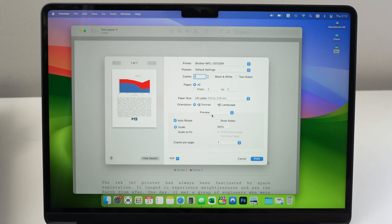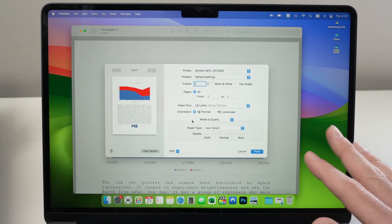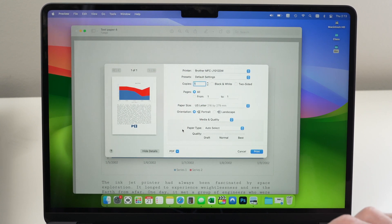Click where it says Preview and select Media and Quality. If you're printing a picture on glossy paper — and only if you're printing on glossy paper — go to Paper Type and select Photo Glossy Paper. You absolutely need to make this change for glossy paper; otherwise, all your ink will smear and it will look like a mess. You can also select print quality: Draft, Normal, or Best. Leave it on Normal for 99% of print jobs. Select Best only if you're printing detailed pictures.